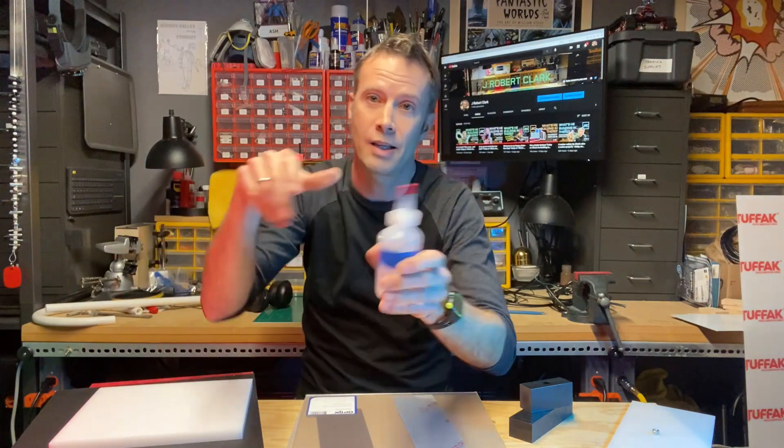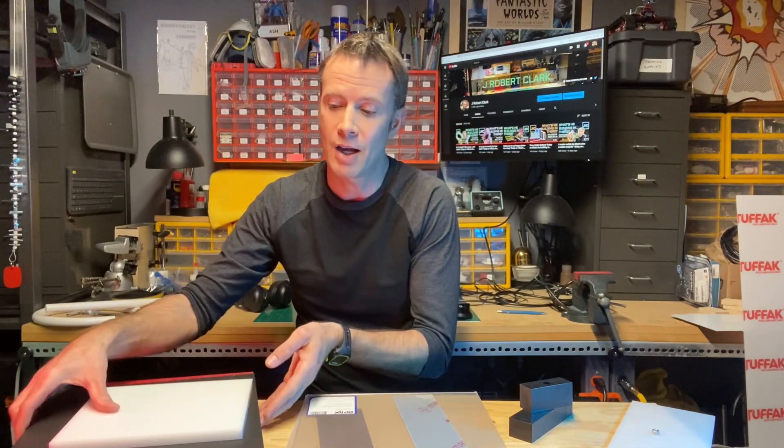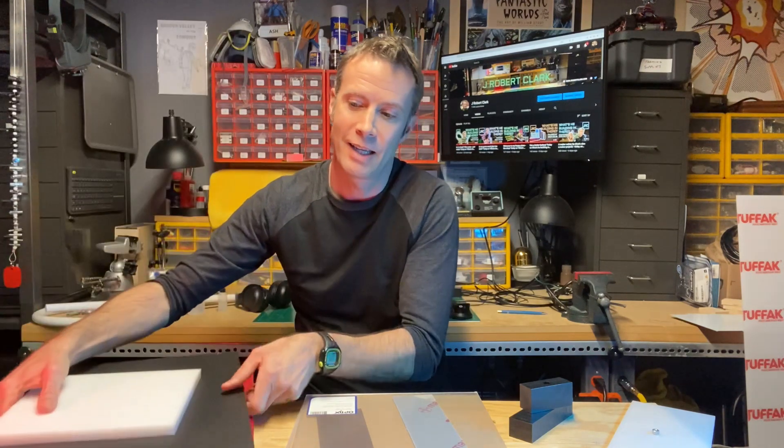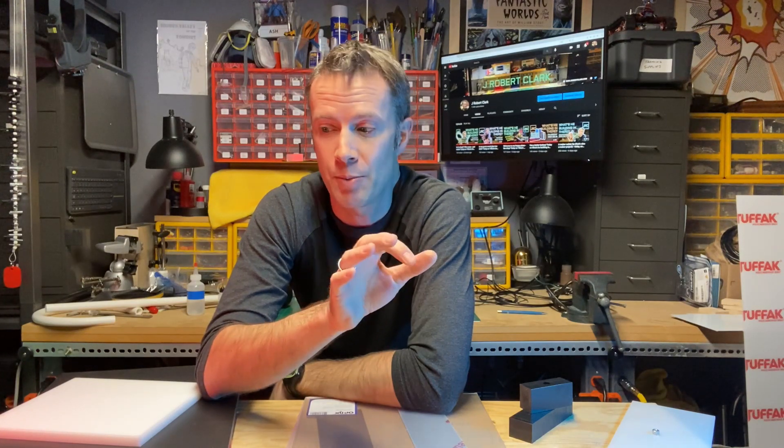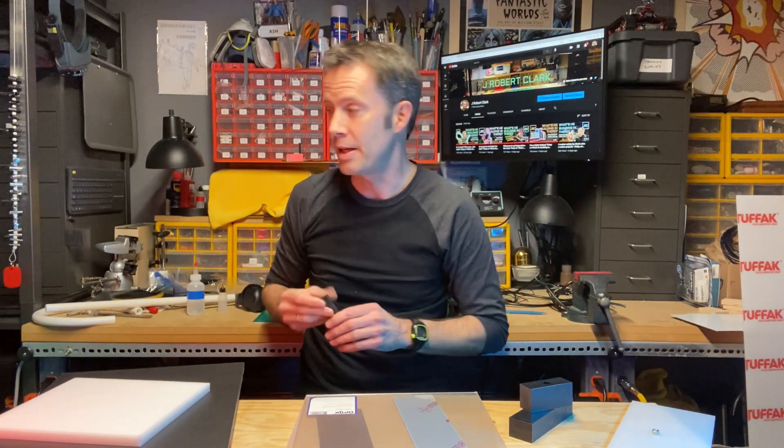In thinner applications, like this water bottle, even though it squishes it goes back to its original shape. It comes in a variety of colors — this sheet is black, there's a red one, any color you can imagine. You have to be a little careful working with it: it will melt, so use slower speeds when drilling. You can cut it with a table saw or bandsaw — regular blades, nothing special. One important note: you can't use cyanoacrylate glue to stick it together, it just won't hold. I used two-part epoxy when I made the jaws for my vise and stuck magnets in them — they stay in there really well.